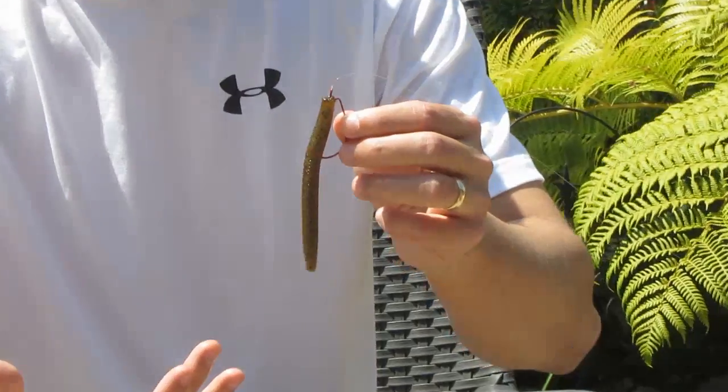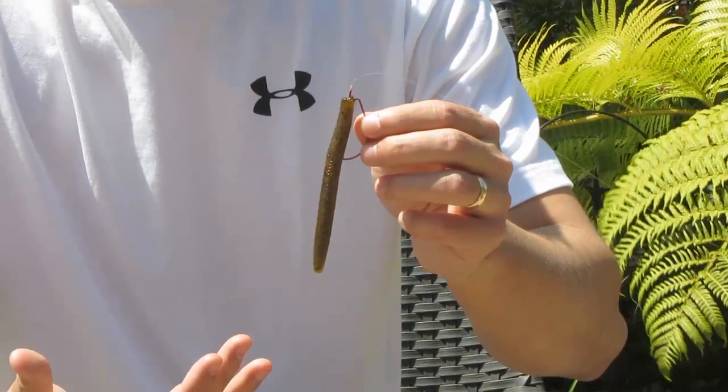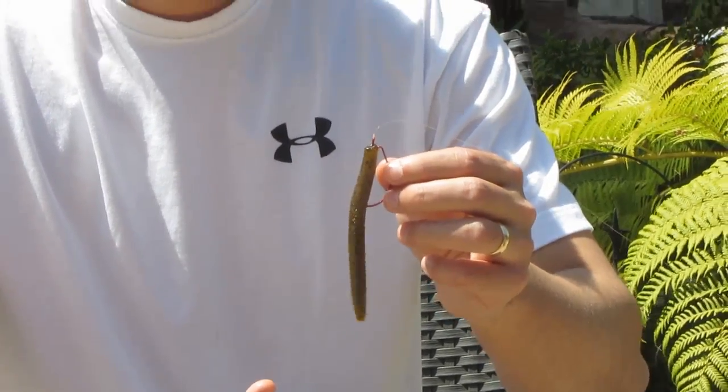So now I'm going to talk about how to fish a Senko. This is a relatively recent invention and it took a while to catch on because it's such a simple looking lure and you don't really do much with it when you fish it. But for whatever reason fish really love this lure, so I'm going to talk about how to fish it.